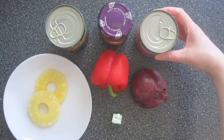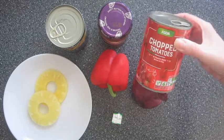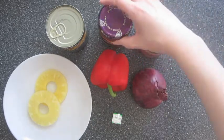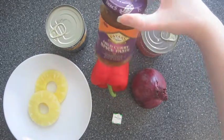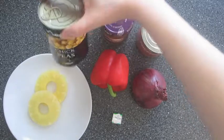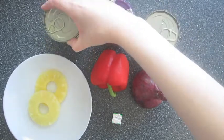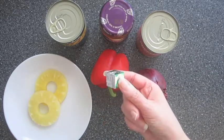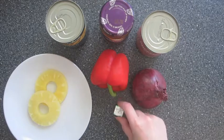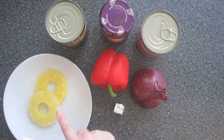To get started you'll need one 400 gram can of chopped tomatoes, one tablespoon of mild curry paste — you can use any brand for this — one 400 gram can of chickpeas, one red pepper, one red onion, one vegetable stock cube, and two pineapple rings which I'm going to chop into smaller pieces.